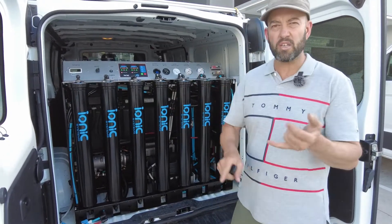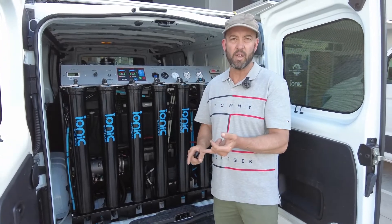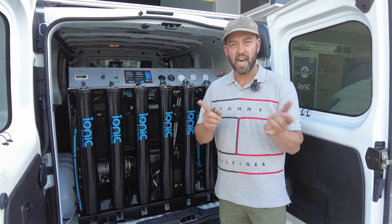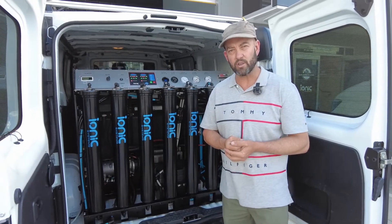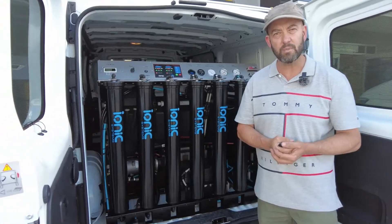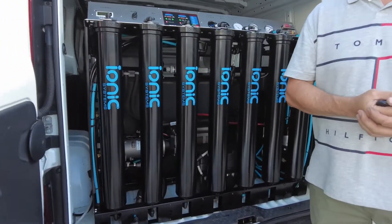Fleet washing, bus washing, train washing, aircraft exterior cleaning, windows and facades — in Australia, you can get us. Our main website is bluetongueindustries.com.au, and for Ionic Systems products, ionicsystems.com.au. Thanks for watching.